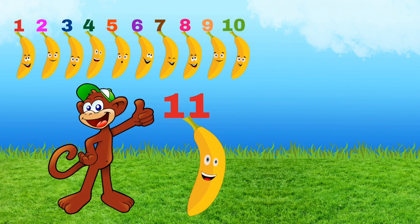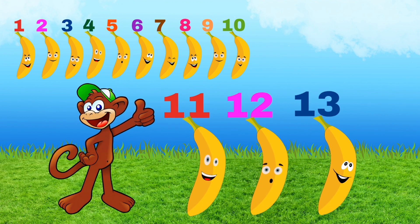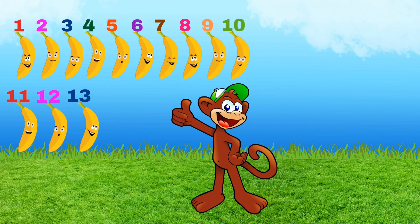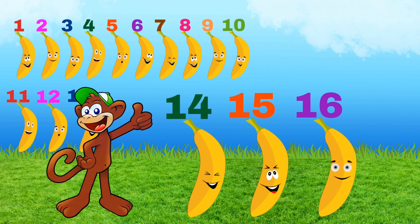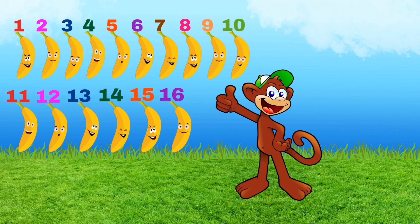Eleven, twelve, thirteen — thirteen bananas for me. Fourteen, fifteen, sixteen — sixteen bananas for me.